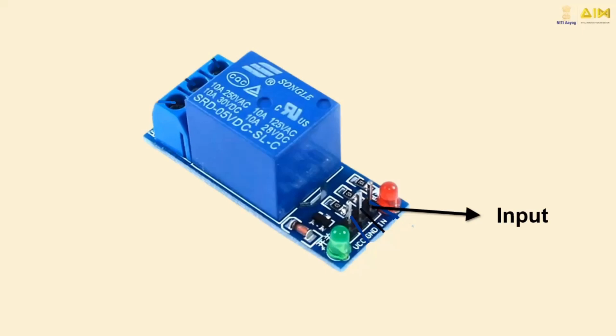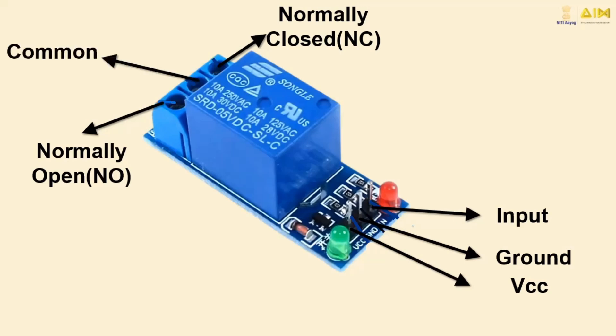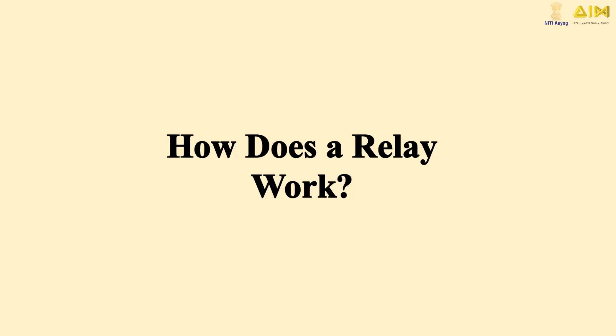The key parts include: the input control signal pin, used to trigger the relay and usually connected to a microcontroller; the ground pin, common with the microcontroller and power supply; and the power supply pin at 5V, which powers the relay and associated components. The normally open terminal — the load is connected here and remains open when the relay is inactive, closing when activated. The normally closed terminal — the load is connected here and remains closed when the relay is inactive, opening when activated. Finally, the common pin connects the NO and NC pins, switching between the two based on the relay state.